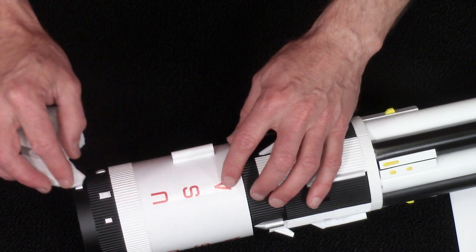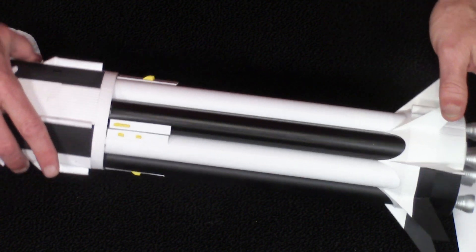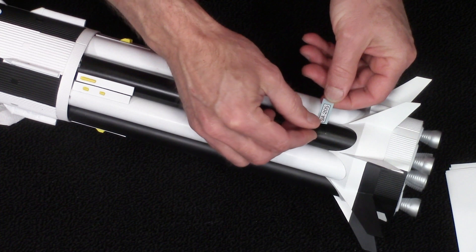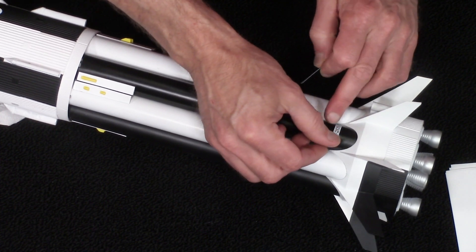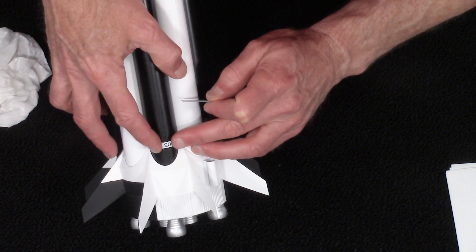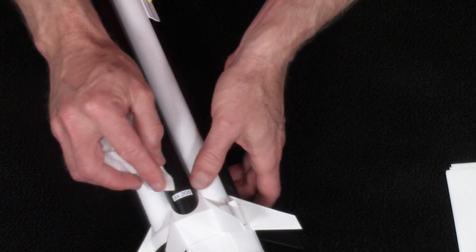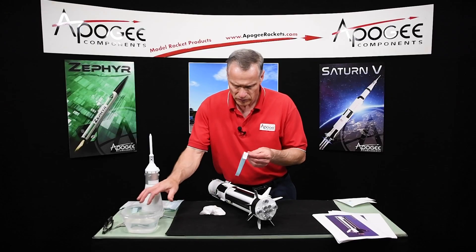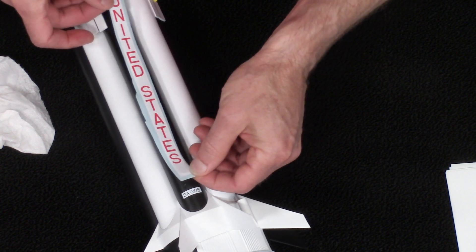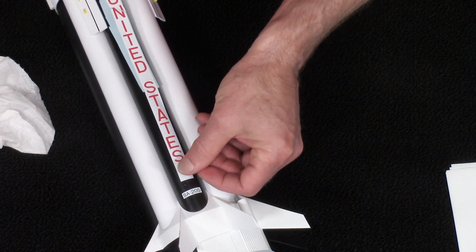Just like that. The black one — I'm going to need some space down here on the bottom for the SA-205. Kind of put it in position first before you slide it out. You don't want to move them around too much — just be very careful.